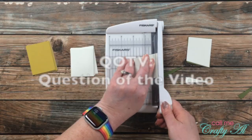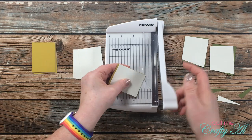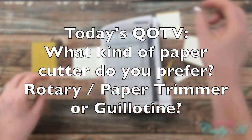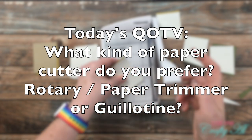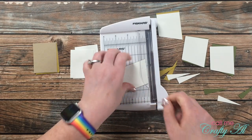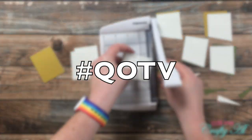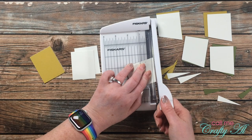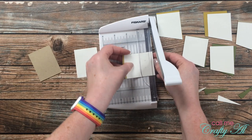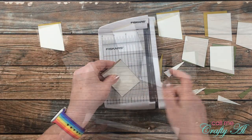While I work on cutting the angles into the rest of those pairs, I thought it would be a great time to stop by with the QOTV — Question of the Video. Today's question: you've already seen me use two different kinds of cutters, so I'd like to know — which kind of paper cutter do you prefer? Do you prefer a rotary or paper trimmer, or do you prefer a guillotine type trimmer? Let me know in the comment section below and don't forget to include the hashtag #QOTV. For myself, I definitely prefer a paper trimmer with a rotary blade — I always think those last longer. I actually haven't had a guillotine trimmer very long; I bought this little one probably a couple of years ago.